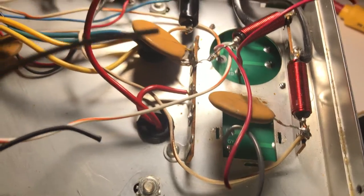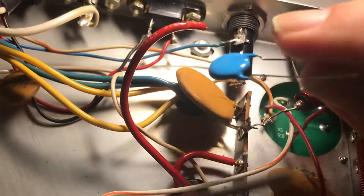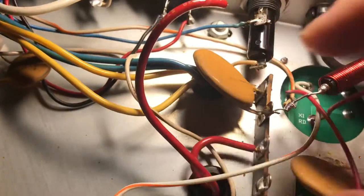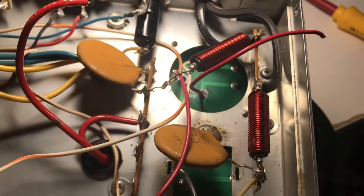They give you caps to replace these power line caps. I'm not sure I'm gonna bother with that — replace these, like, who cares. Okay, well thanks for watching. Have a great day.